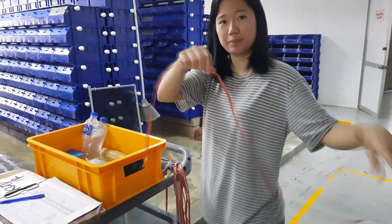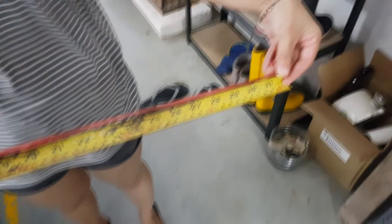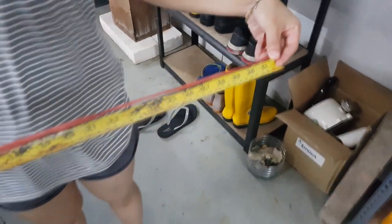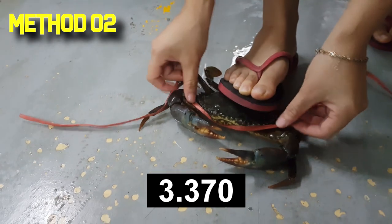For the second method, you're going to need a probably longer string. A quick measurement for the string length is actually about 31 inches. You want to keep it slightly longer so that you can have some excess string.